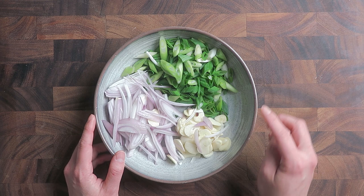Prepare the aromatics in one large bowl, ready to use. Here we'll have scallions, garlic cloves, shallots, Sichuan peppercorns, and Chinese whole dry red chili peppers. If you can't find Sichuan peppercorns or Chinese dry red chili peppers, you can find substitute ingredients in the recipe card on my website. I'll put a link in the description box.